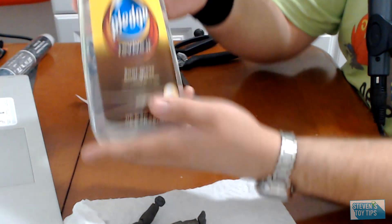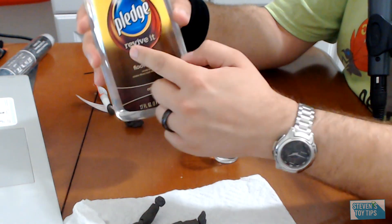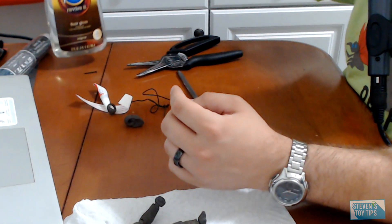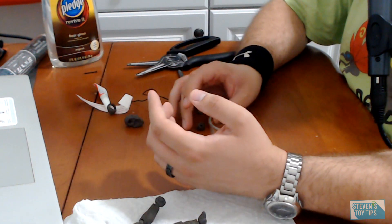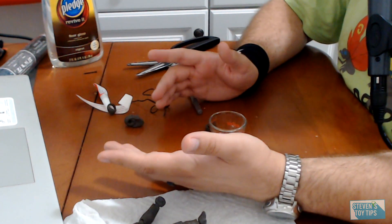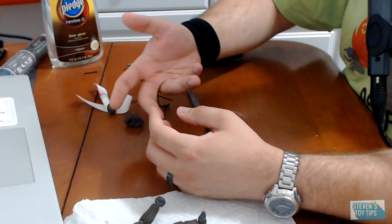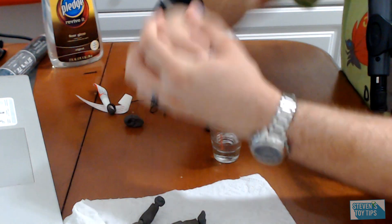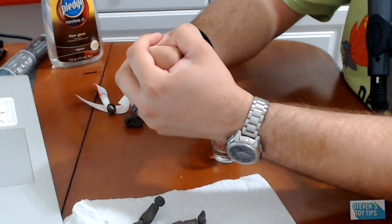Now, why is it specifically that this works? Well, this is the rebrand of the Pledge with Future in it. The Future is an acrylic base, and most action figures — or where it originated from, the Gunpla kits — they're all plastic. Acrylic works with plastic. So essentially, as it hardens, it creates a layer on that joint or in that socket, increasing the friction and making it tighter, so you're not going to have a super loose connection. It's going to work a bit smoother.